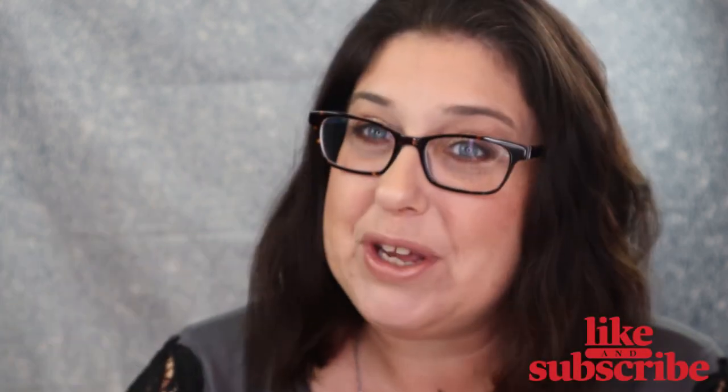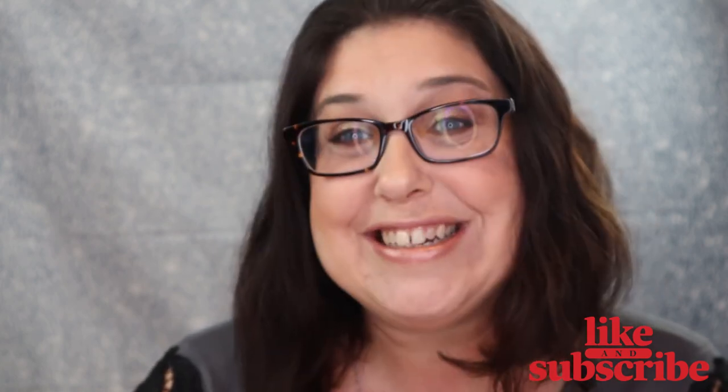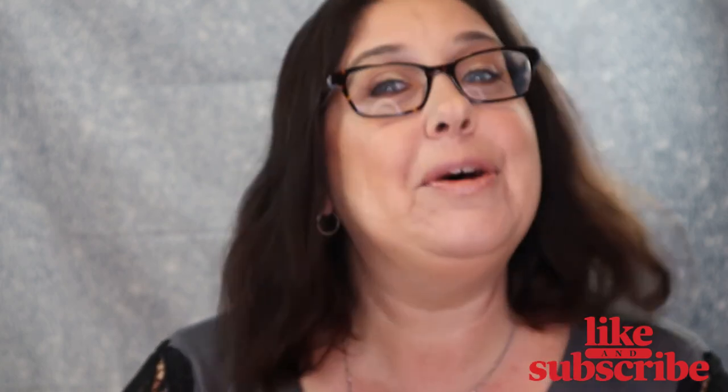I hope you guys liked this video! Please subscribe to this channel and ring the bell so you'll be notified every time I upload a new video. I'll make sure to put everything about this company and how to get this subscription in the description box below. I hope you guys have a wonderful and a magical day - bye!